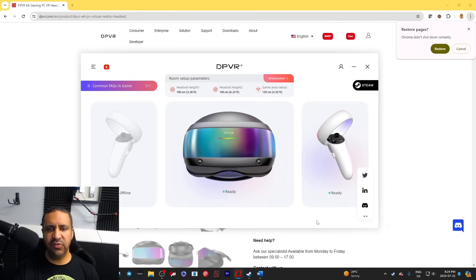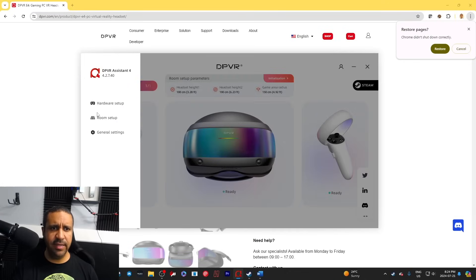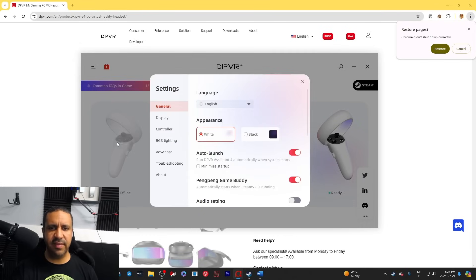Let's take a quick look at the configuration software — this is the DPVR Assistant. It shows the status of the three pieces of gear. You can configure two heights — sitting height and standing height — and set your game area radius for how big your play area is. If you want to go through the setup process you just click initialization, and the hardware setup section tells you more about your configuration.